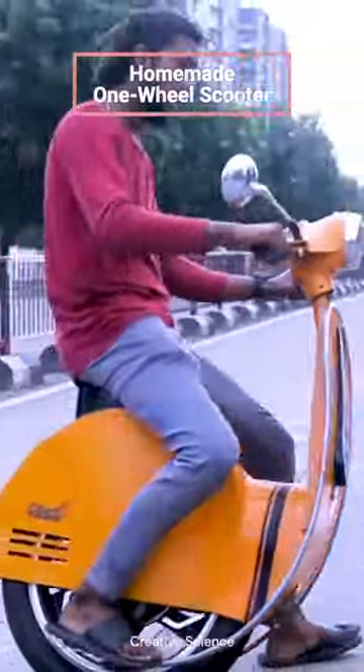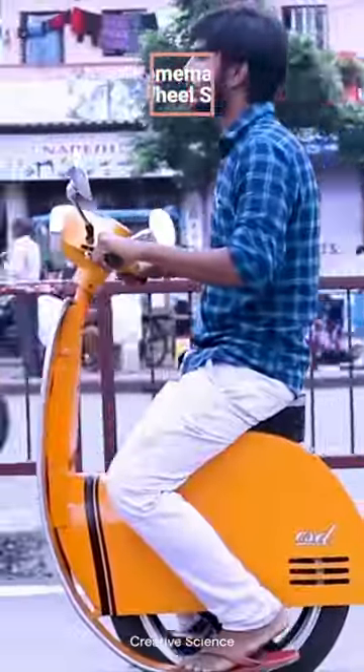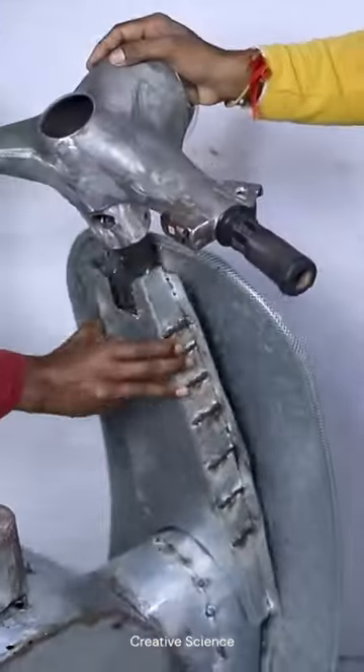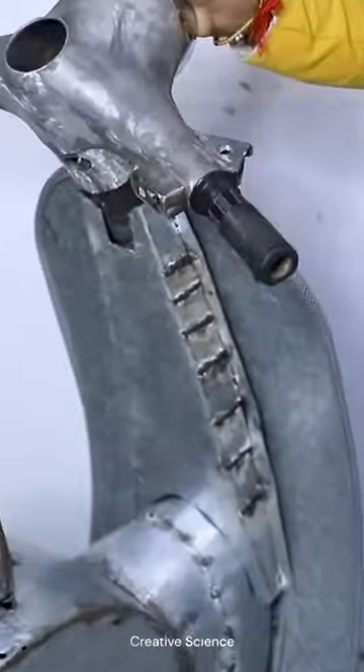This guy built his own one-wheeled self-balancing scooter. The core functionality of this incredible-looking creation relies on gyroscope and accelerometer sensors that detect tilt and movement.